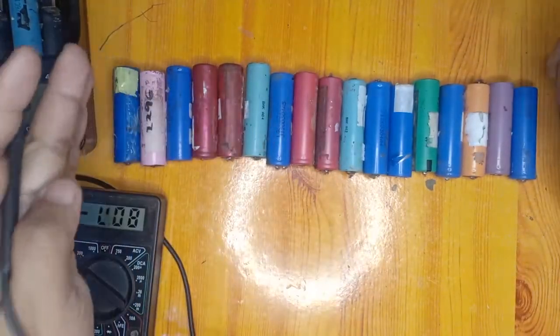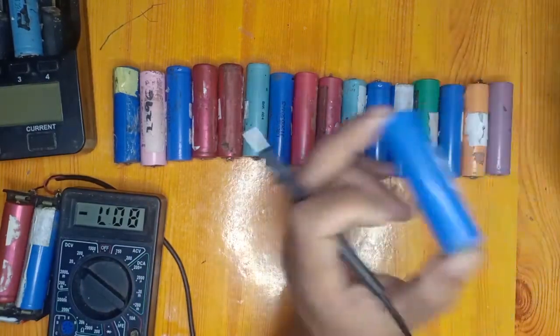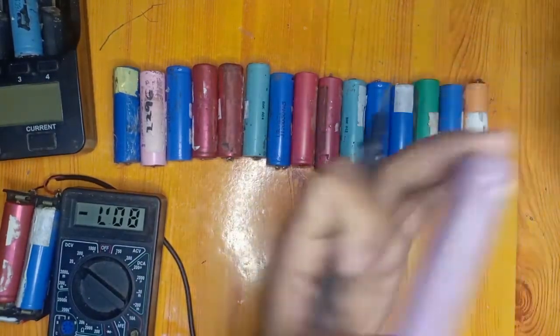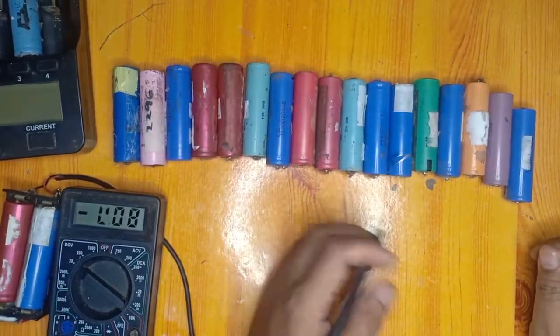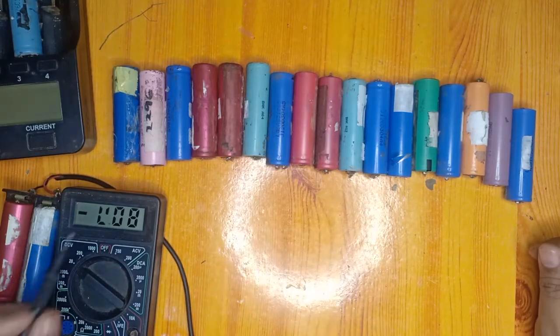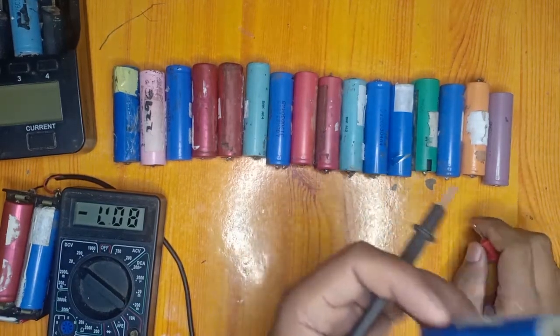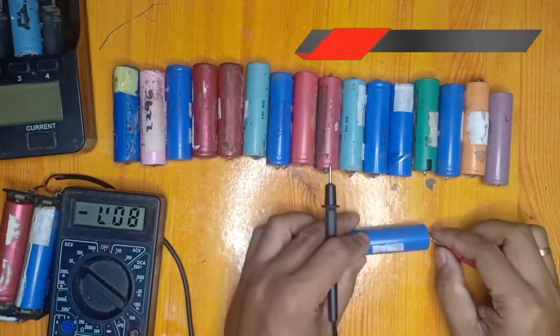We will be testing batteries that came from a laptop to know which battery is good and which is bad. We are going to test the voltage of each battery using this digital multi-tester. We will first measure the voltage of this LG battery.